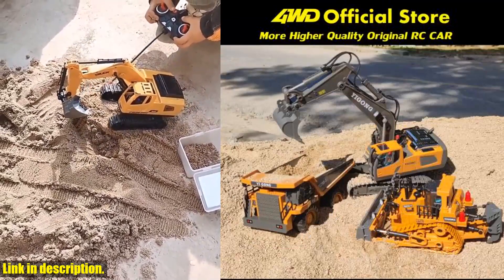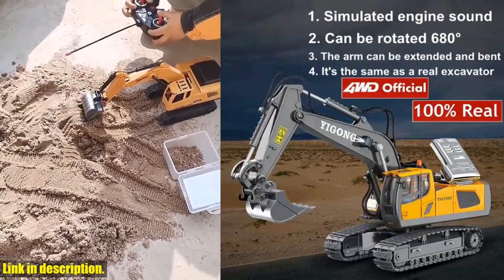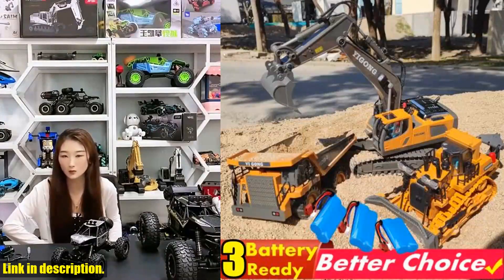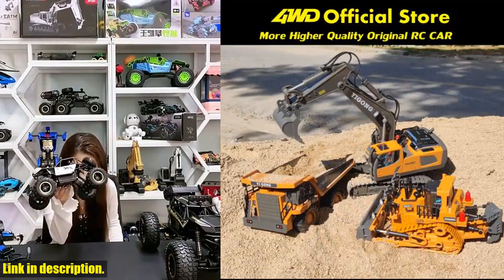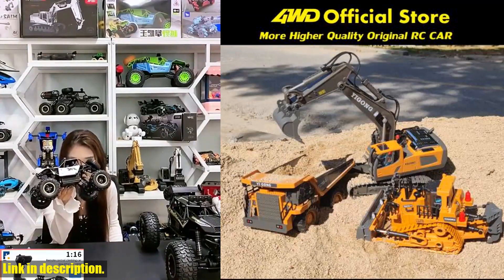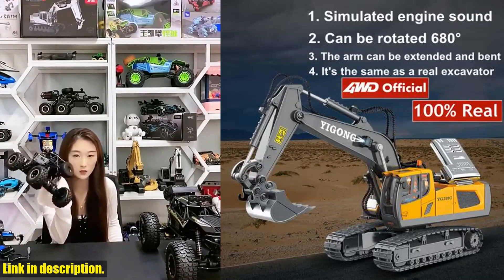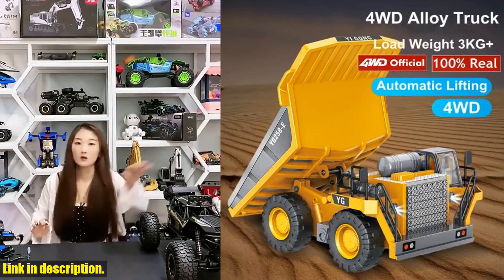Let's talk about the features. With metal shovel, metal jackhammer, and grab jaw, this three-in-one professional heavy-duty excavator toy is the most realistic replica of a construction tractor. Plus, it boasts three separate motors, giving it unparalleled power and capability. The cab can turn in a 680-degree rotation, with no limit to any direction.